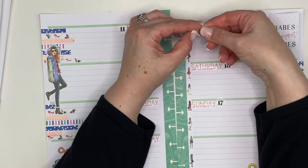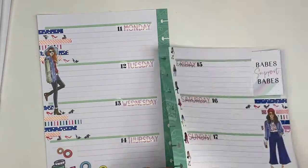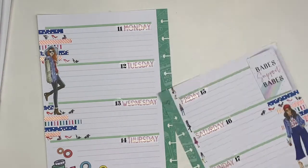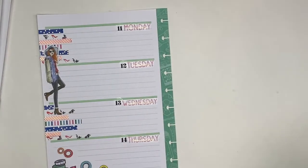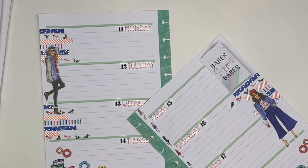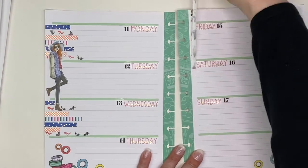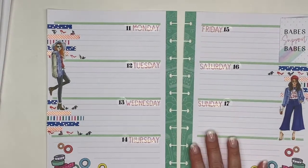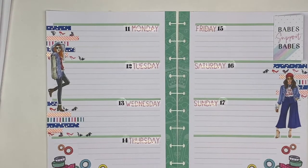I realized this was just a little too busy — way too much stuff going on — so I decided I needed to remove some of the washi. I'm taking the adorable washi off, hoping to use it somewhere soon, but I just wasn't feeling it. Something about it was bothering me so I decided to take it all off. And I think that is much, much better — not so busy.